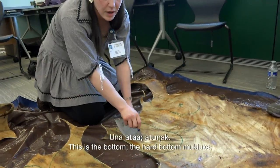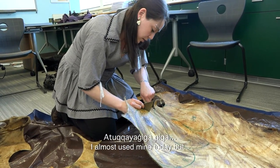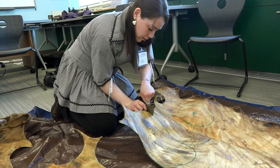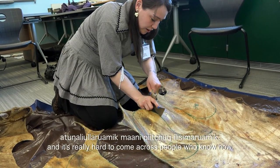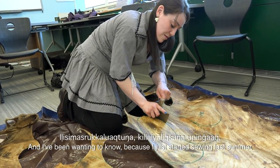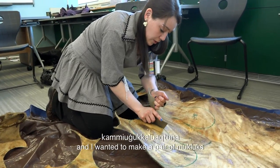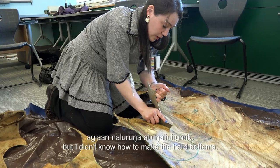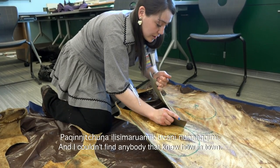This is the bottom — the hard-bottom muckluck. I almost used mine today, but a lot of people will make these nowadays, and it's really hard to come across people that know how. I've been wanting to know, because I just started sewing last summer, and I wanted to make a pair of mucklucks, but I didn't know how to make the hard bottoms.